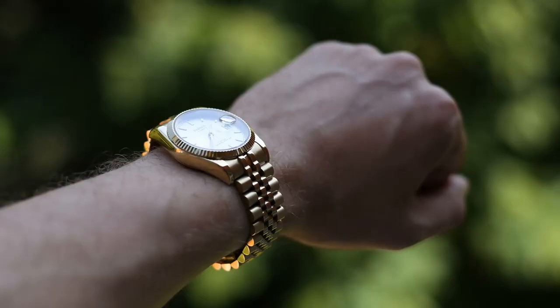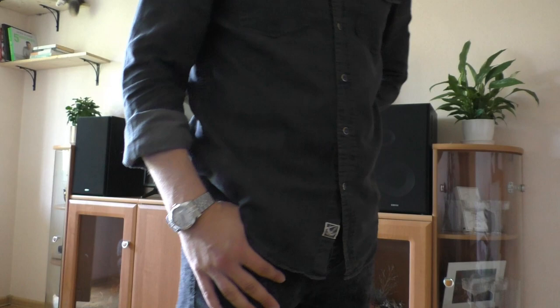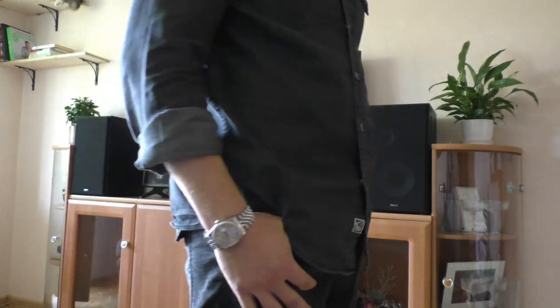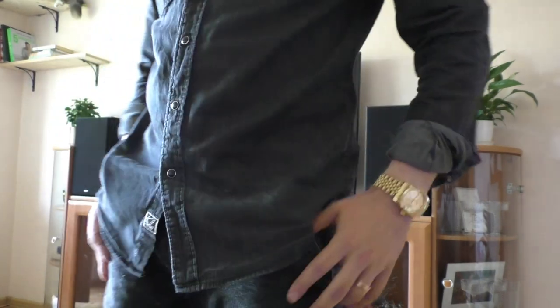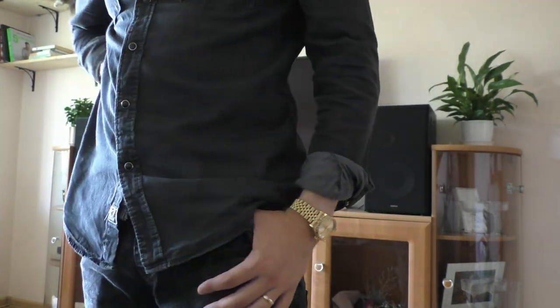Technical things aside, those things are not the major reason why we buy watches like these. We buy G-Shocks for technical reasons, but watches like this we buy with emotion — because we really want them, because we really like how they look.